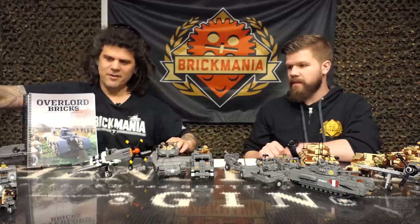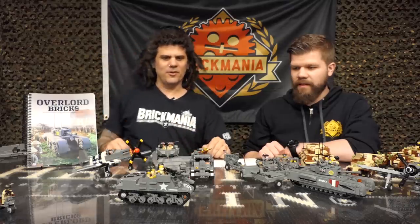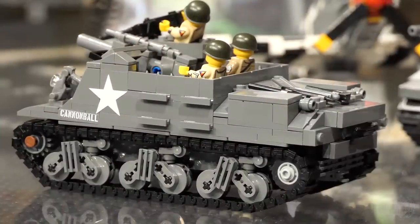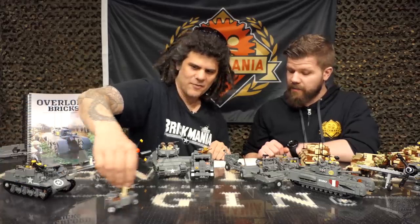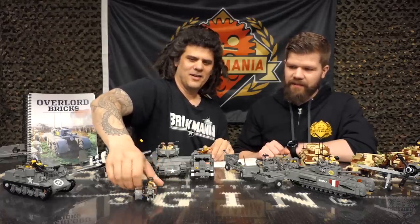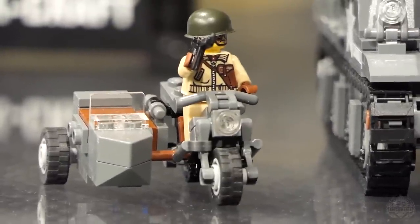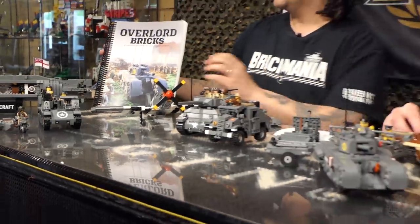This is the M7 Priest — another Cody model and one of his earliest contributions to Brickmania. Your 105-millimeter mobile artillery. And last but not least, the WLA Motorcycle. You could build it with or without the sidecar. It's a massive layout of different kits — 16 different models, including some of the bigger ones like the X-Craft. Awesome that we have that in there.